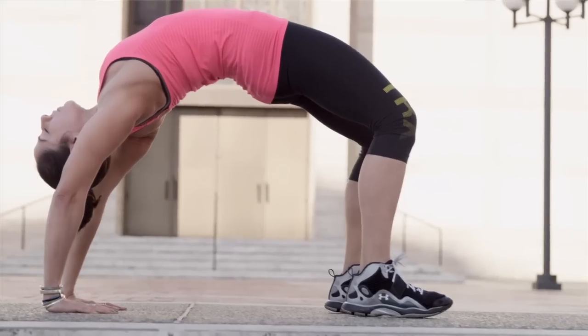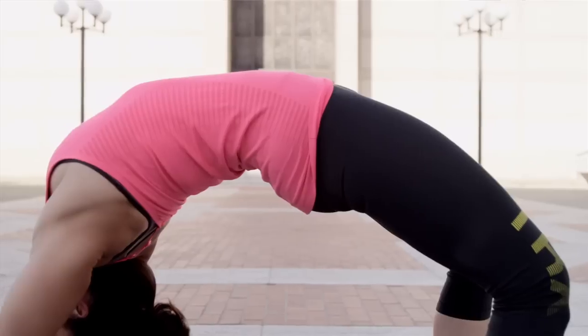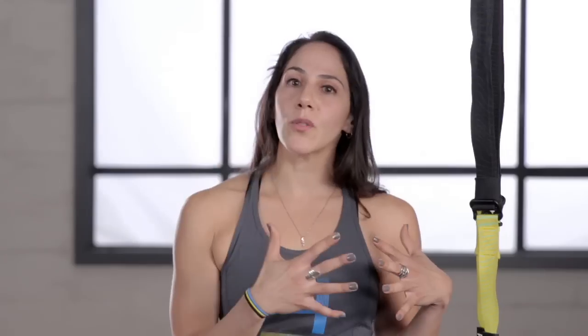Today we're going to focus on the back bend, which is as much about grounding down through the legs and feet as it is about opening up and having flexibility in the back. So we're going to use the straps to help us open the hips a little bit and learn how to ground and get into some backbends. Let's go ahead and get started.